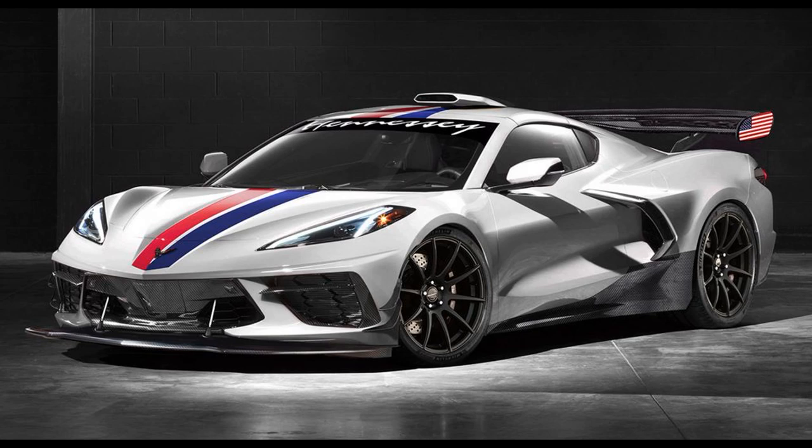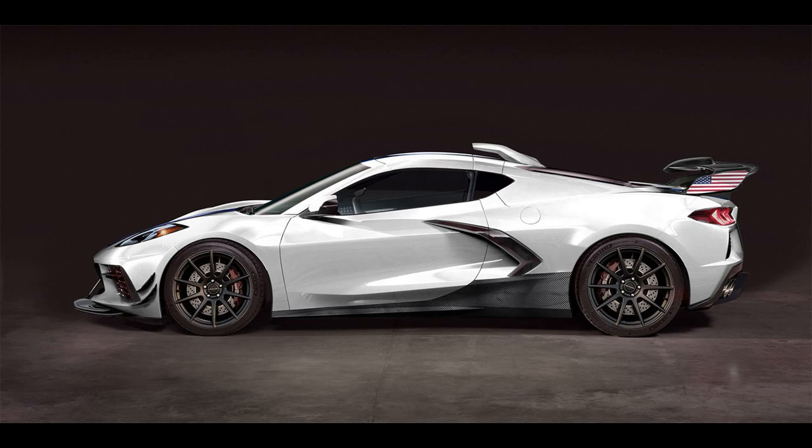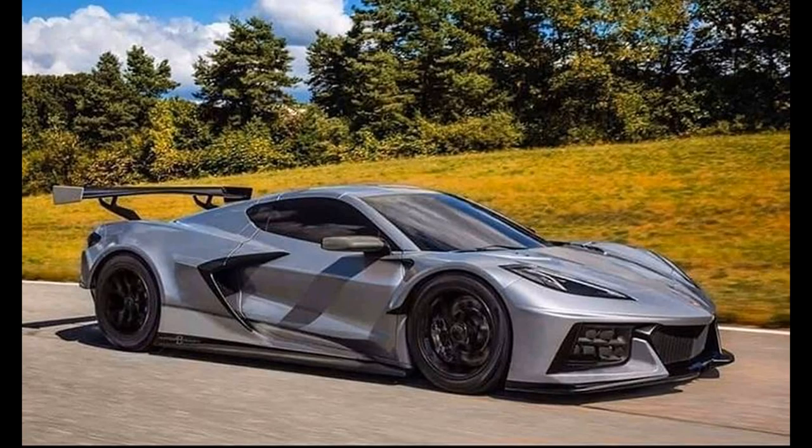This was the Hennessey render released with info on their upcoming 1200 horsepower C8 build — a really cool design with the added roof scoop, rear wing, and additional aero parts on the front end. This next render is basically the C8R made to look like an actual production car, and I think it works. I think the overall design of the C8 Z06 will be mostly inspired by this car, so it's important to look at all the different elements closely. We have already talked about the wider side air intakes, but the front bumper design I actually like a lot — it's slightly more aggressive than the Stingray but not too over the top.